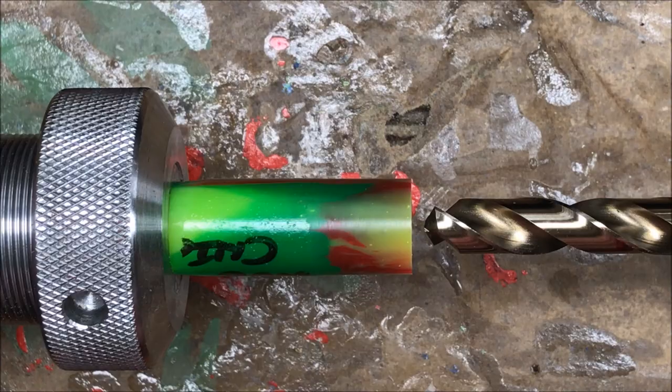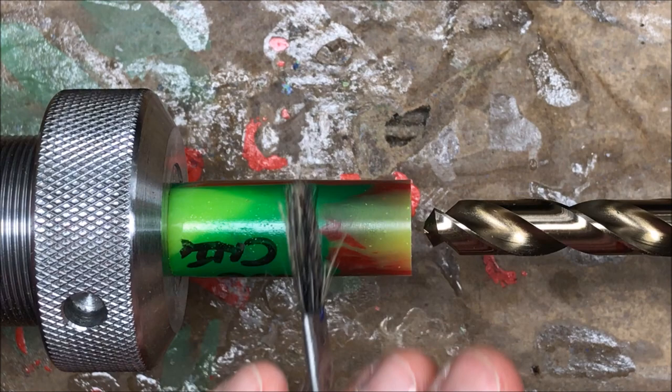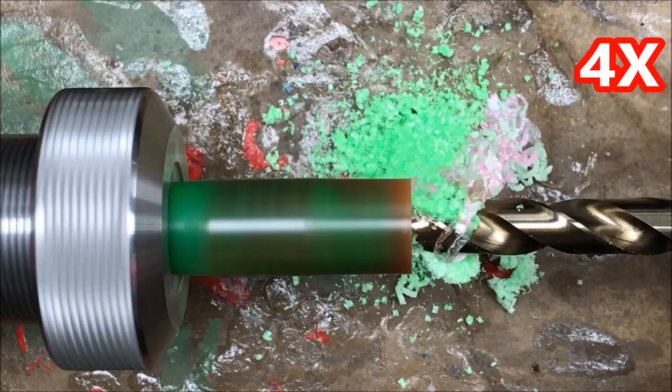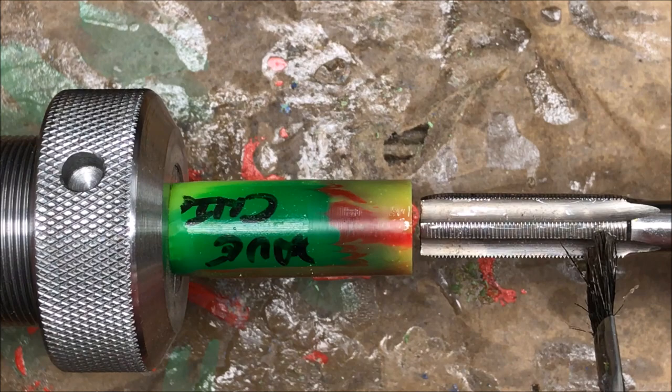I'm now going to drill a 12 millimeter hole into this blank roughly an inch and a half deep. I do not have a 12 millimeter bit so I'll be using a 15/32nds bit which is just a little shy of 12 millimeters. The reason I drilled the hole so deep into the blank is I want to be able to put as much of the tap into the blank as possible, because it's very narrow down here and you're not actually tapping to the proper size until you're farther back on the tap.